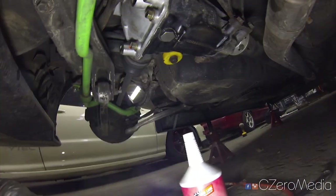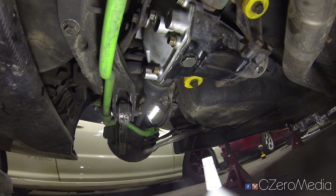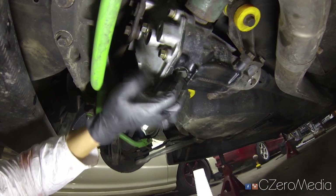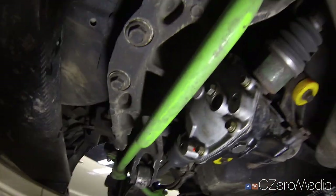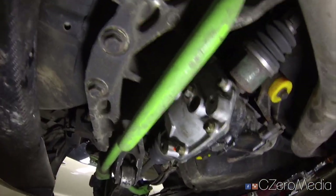So that was it — just a quick video showing you how to fill up the differential fluid. Let me know if you have any questions, feel free to comment below, and thanks again for watching!